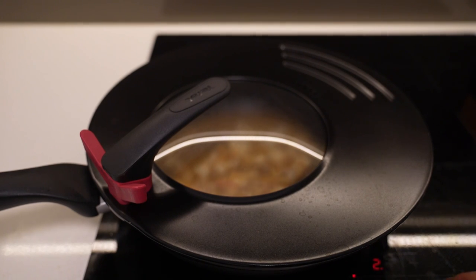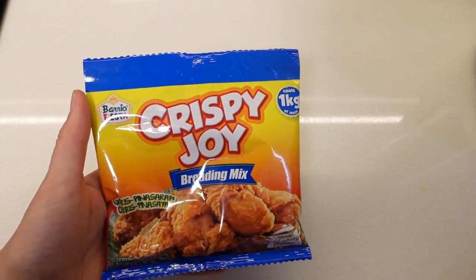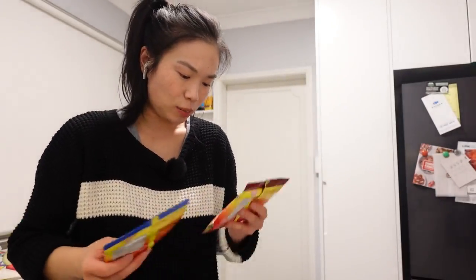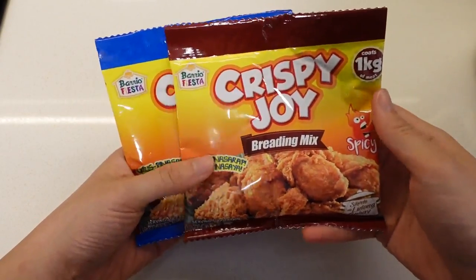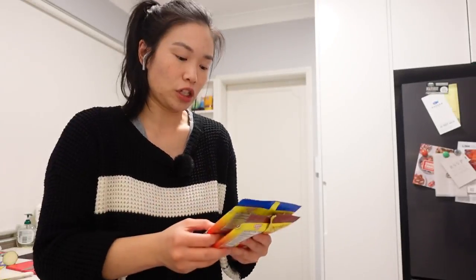That's pretty much it — it smells really good. In the time we're waiting for this to cook, we're also going to be making fried chicken. To make this I'm going to be using Crispy Joy breading mix — there is a spicy version and a non-spicy version, and I'm going to be using the non-spicy version today.